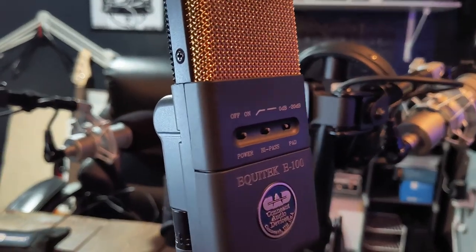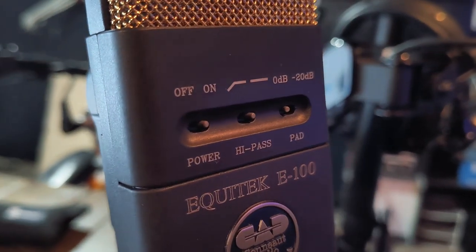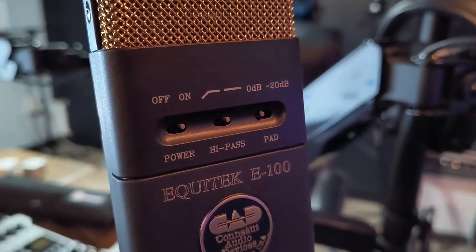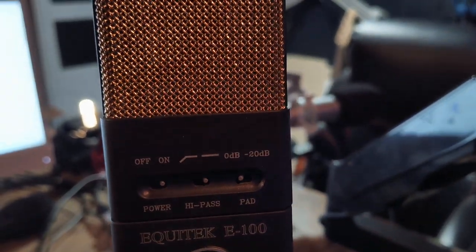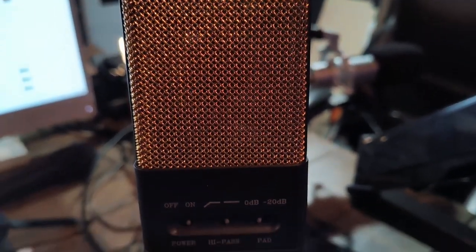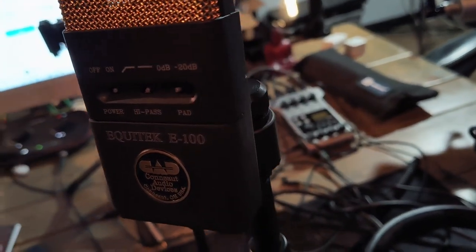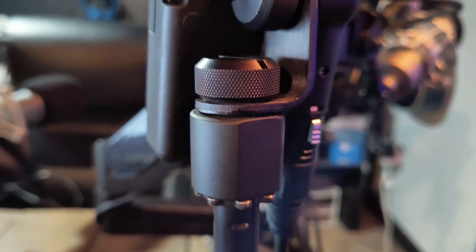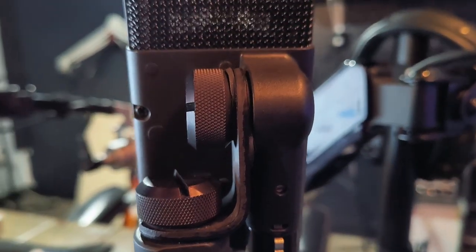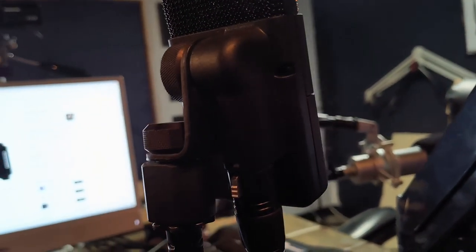Let's take a look at this thing though. It is a thing of beauty — it is just gorgeous. I actually love the gold grill. You've got a power on and off switch because phantom power charges the internal battery of this microphone, I believe. Got a low cut, a 10 decibel pad, three switches, a square body. The back of this thing is built like a tank. The 5/8 thread is built like a tank. The XLR port is just conveniently hidden on the back.